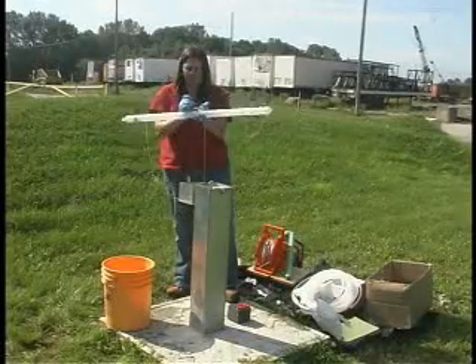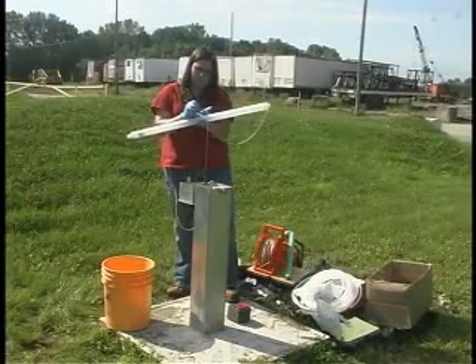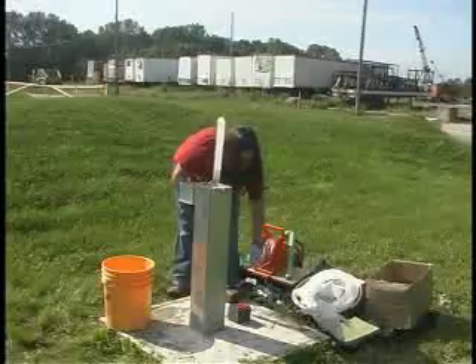One of the positives with baler sampling is the fact that the entire system is disposable. One can dispose of the string, the rope, and the baler.